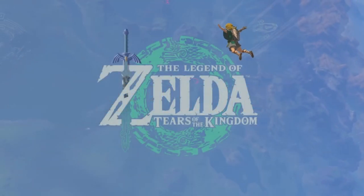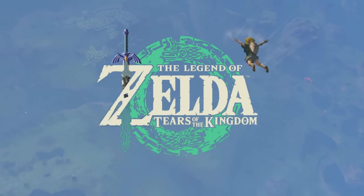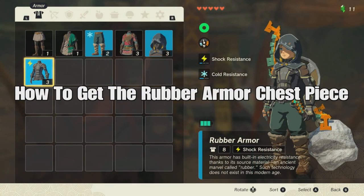Hey, what's up everybody? How you doing? Welcome back to Cardboard Gaming and another Legend of Zelda Tears of the Kingdom video. Today we have a really cool armor piece to get after, and this one is going to be really helpful — it's the rubber armor.